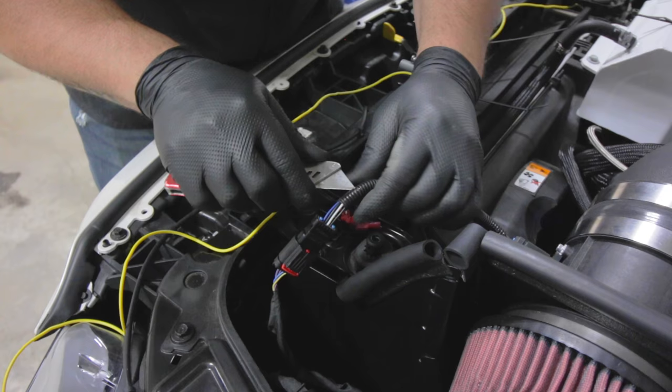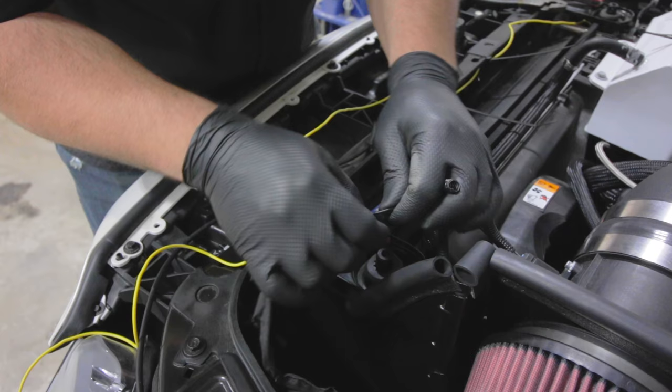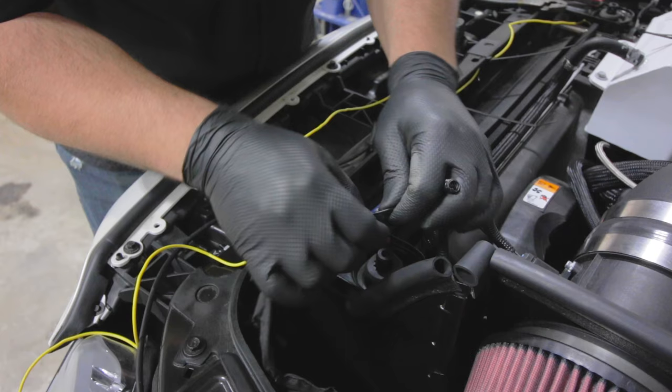I'm going to gain access to the wire by cutting the tape around the loom. I've already looked at the schematic and found out that this black wire right here is the one we need to tap into. You will want to refer to the schematic on whatever you're connecting to as well.